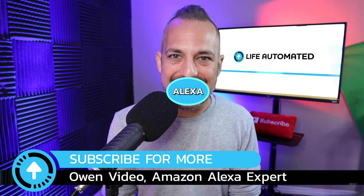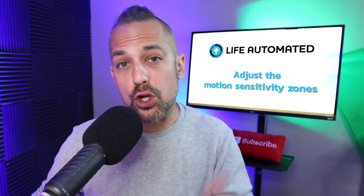Hey, welcome back to the channel. If you're using a Ring doorbell and you find that you're getting alerts happening all the time, then what you need to do is adjust your motion sensitivity zones. I'm going to show you how to do that right now, so let's go into the phone.